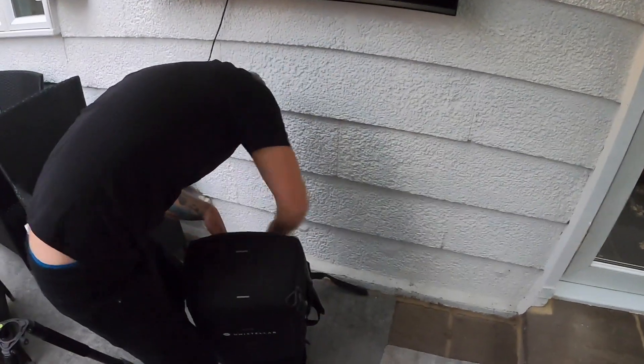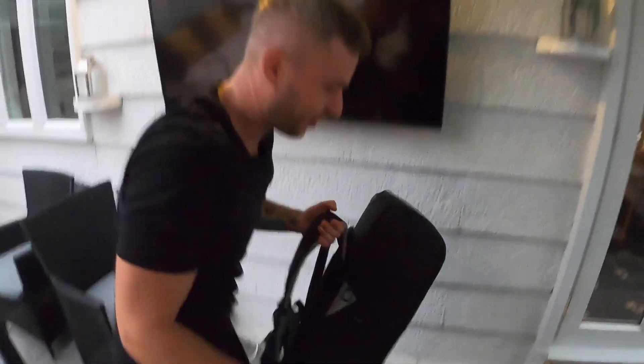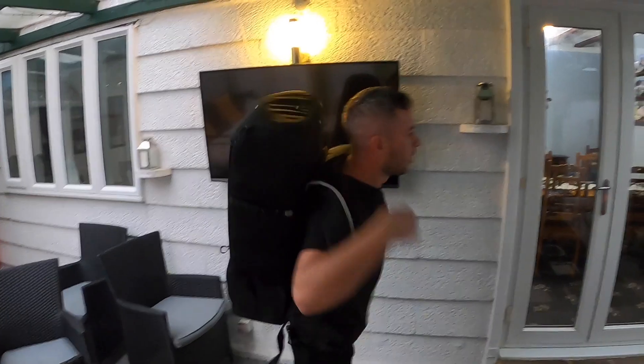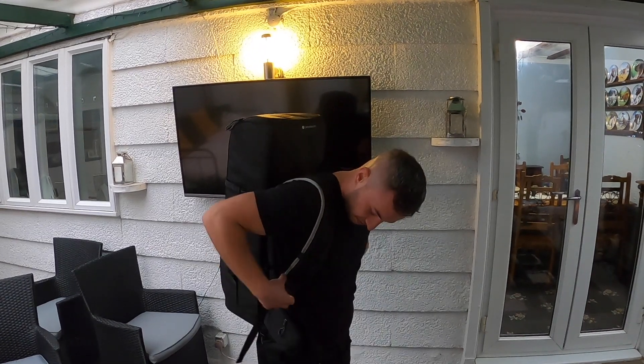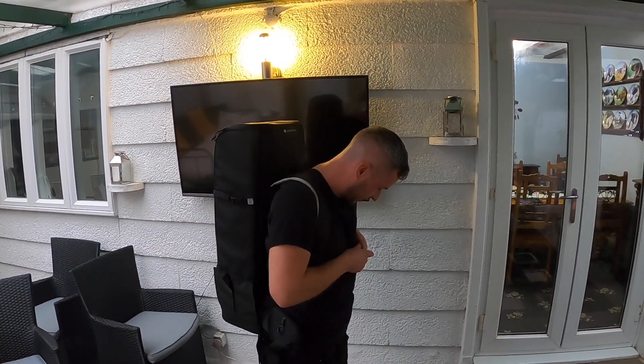I think I know what we've got to do first — I've got to try it on, haven't I? That's actually pretty comfortable. Pretty damn good, and it fits — bang on.